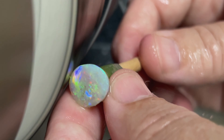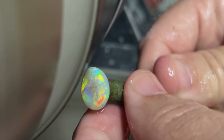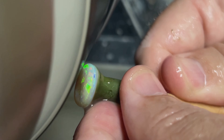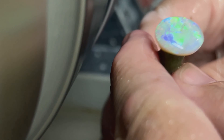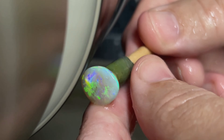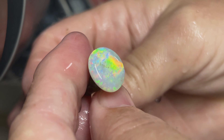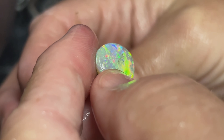Look at the colors in that — beautiful reds! Looks like we might have an issue in the center here, so we're going to have to go down as we roll our dome. We'll try to move to the center and get that little bit of sand that's left in there. I know these Brazilian opals really pop once you get a good polish on them, so this stone is going to be unbelievable — I can already tell.